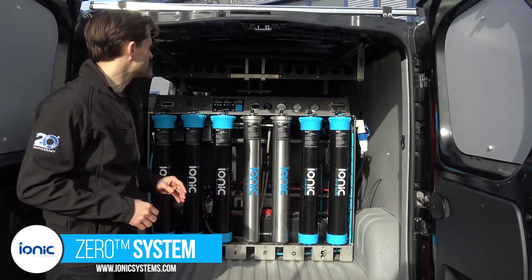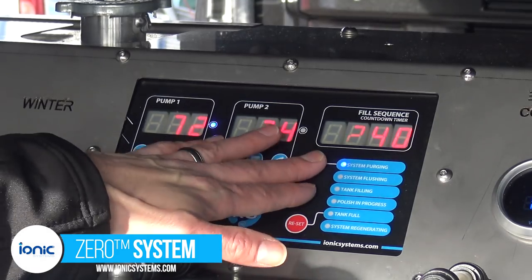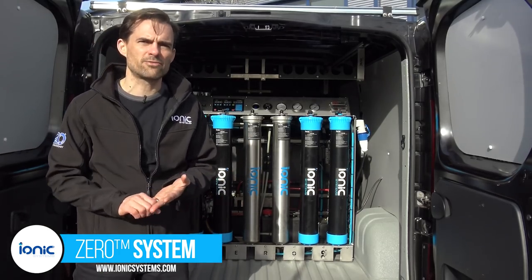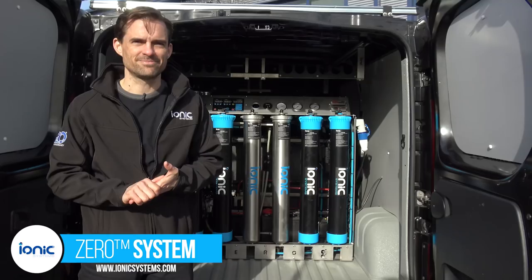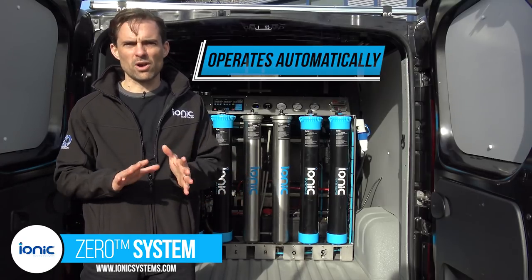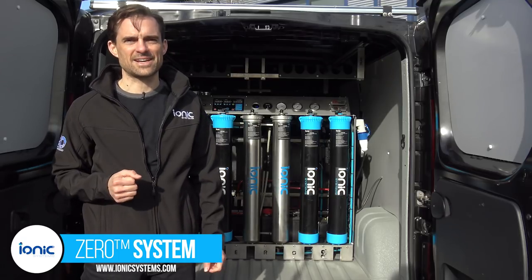With both connections made you can simply press the fill switch. The system automatically undertakes system purging, system flushing, tank filling, polishing and system regeneration. The DI recirculation system operates automatically when the tank is full, and all other functions are automatic — the filling process will also stop on its own when the tank is full.